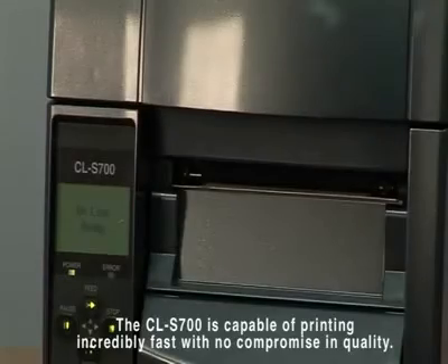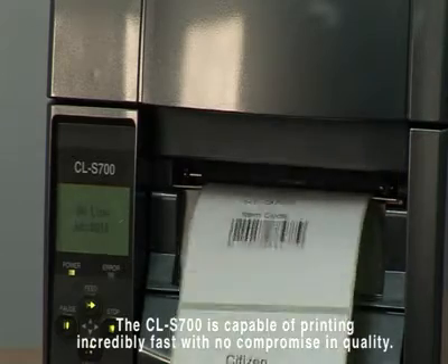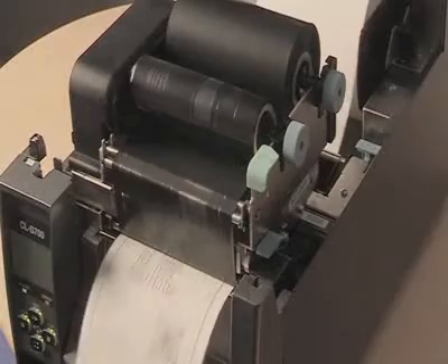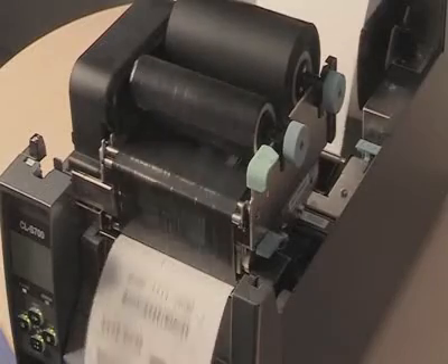The CL-S700 is incredibly fast, capable of printing up to 10 IPS or 250mm per second. This is achieved with no compromising quality.